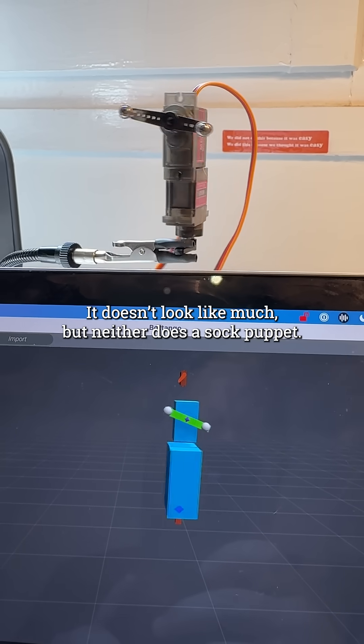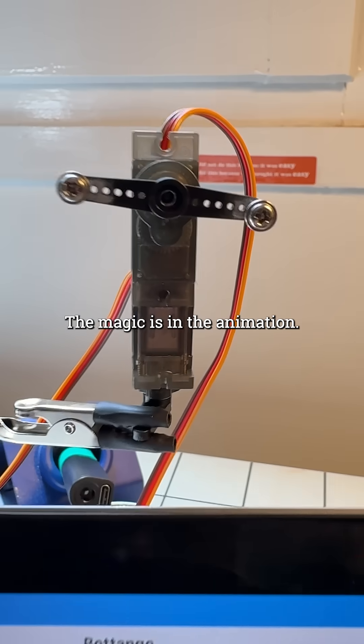It doesn't look like much, but neither does a sock puppet. The magic is in the animation.